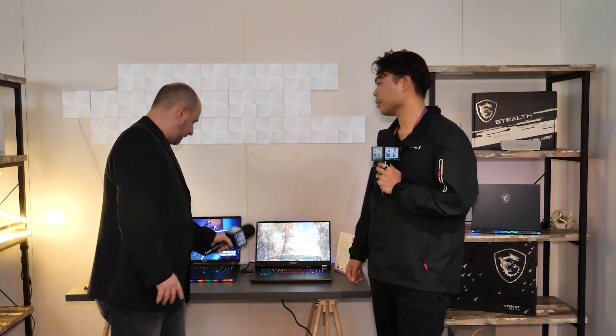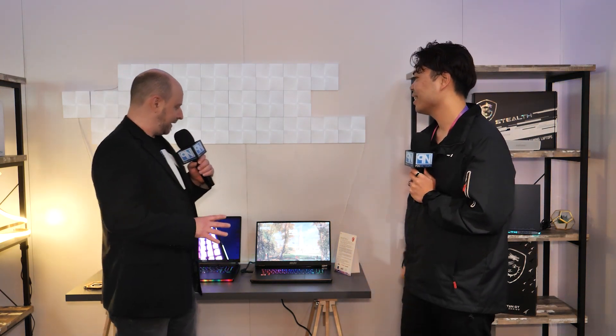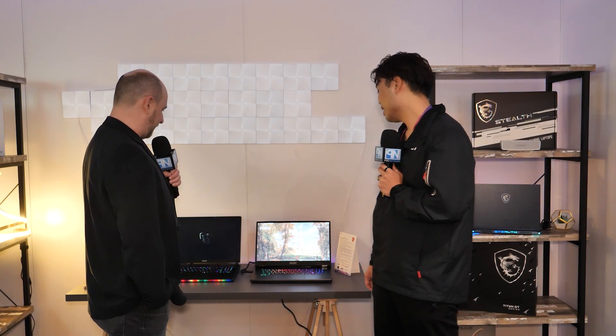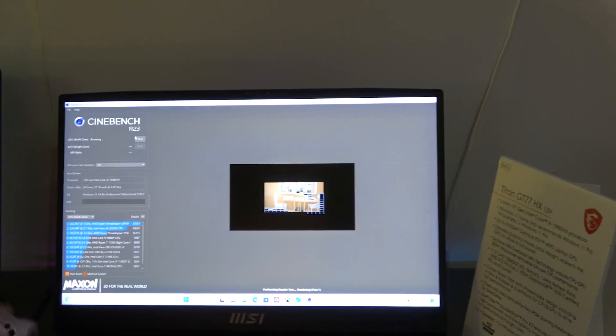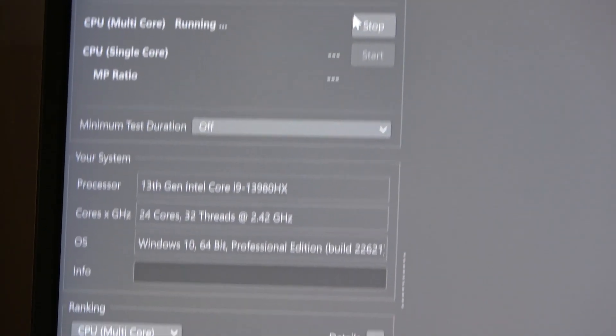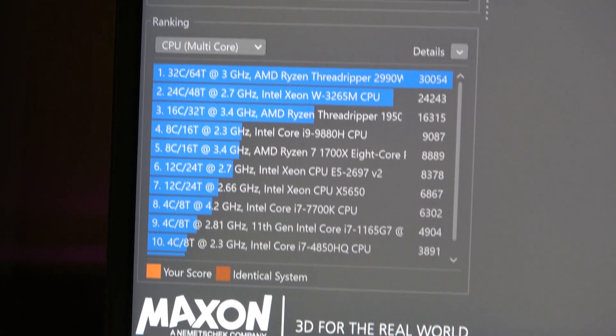Holding the microphone right up to the laptop, you can actually hear it taking off — it sounds like a jet about to hover. It's definitely working hard right now, running Cinebench R23. They've run it a few times throughout the week and hit over 32,000 on the multi-core score for CPU performance.